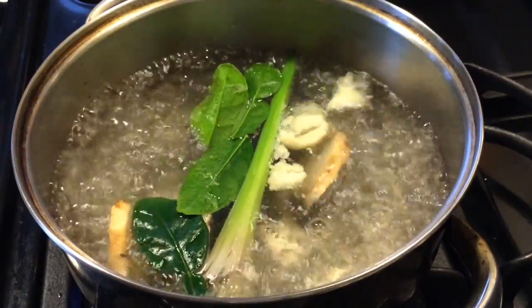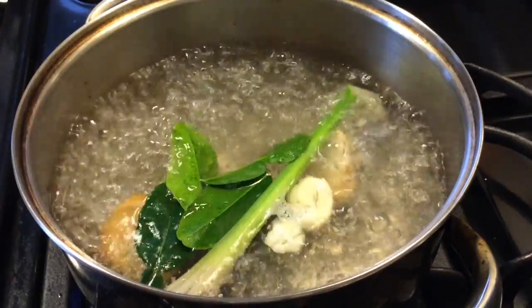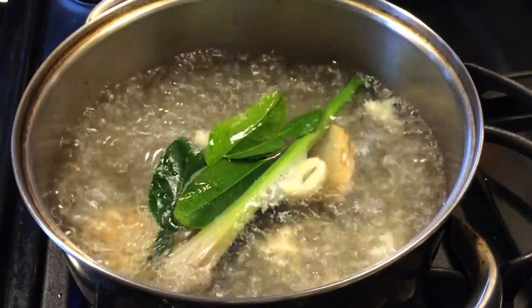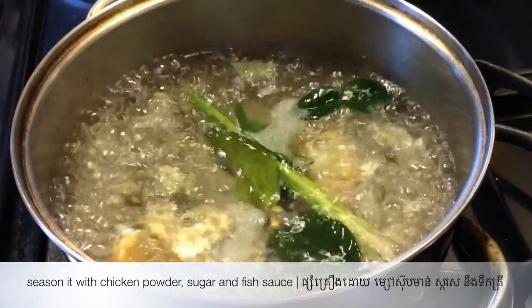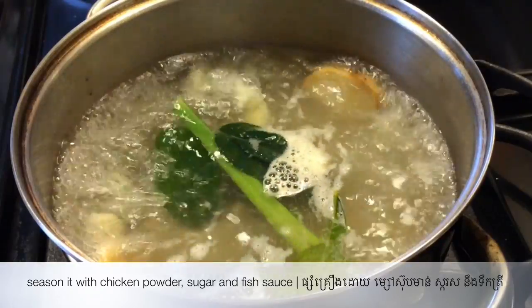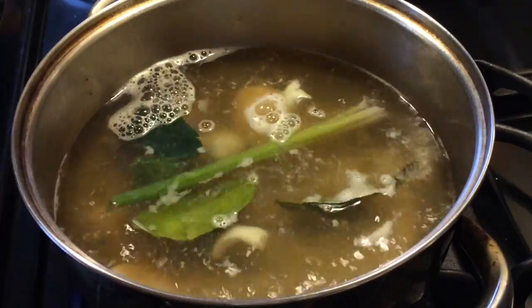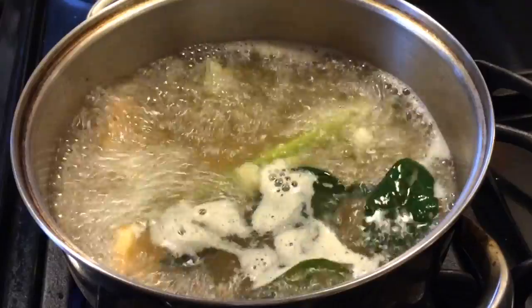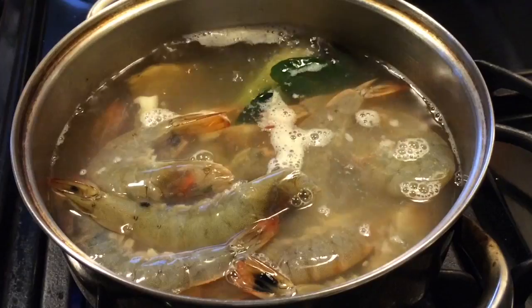Then we're going to season it with chicken powder, sugar, and fish sauce. Add the prawns and shallot. Cover with the lid and allow it to come to a full boil.